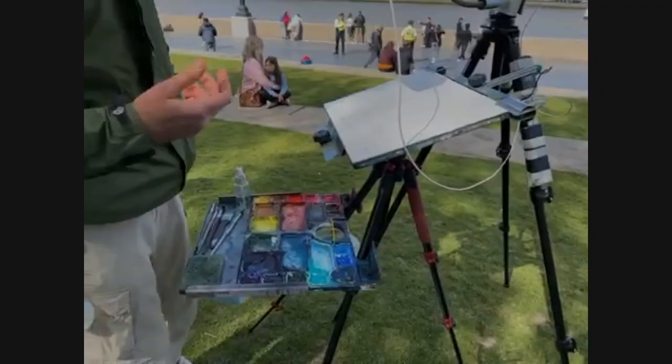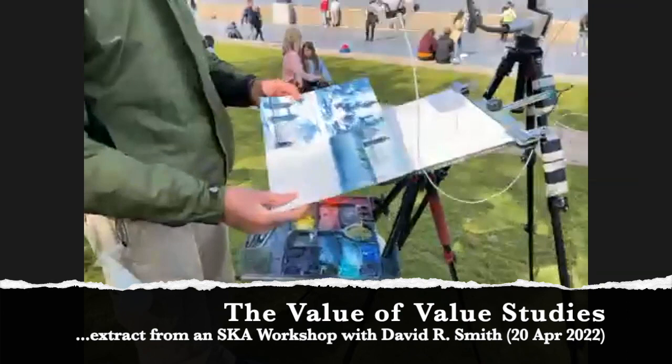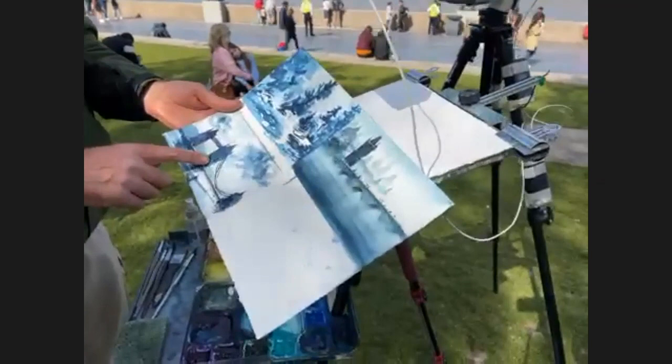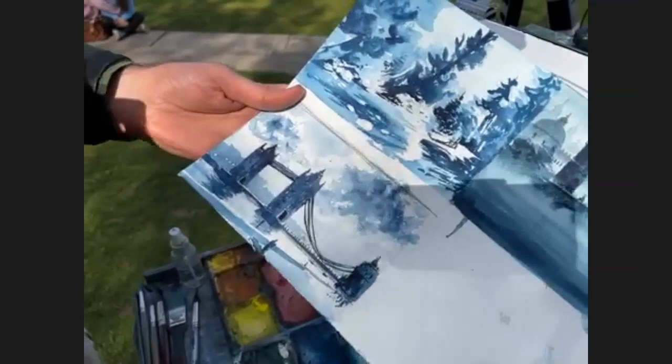Before I paint I usually do a few little value studies — sometimes small, sometimes a little bigger. This is the value study I did in preparation for the painting I sent everybody. It's kind of an easy value — just making a big silhouette shape and an interesting action line.